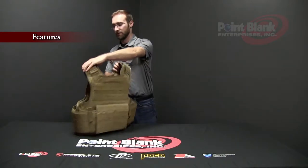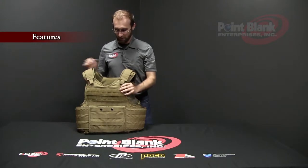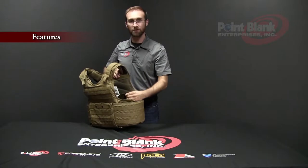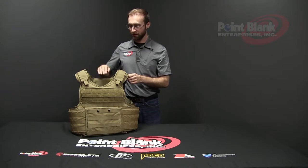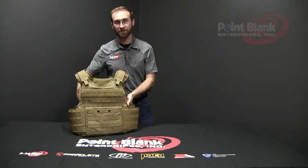There's a drag handle across the top, two-point adjustable shoulders, internal body spacer mesh, and an internal cummerbund to stabilize the load and weight of your kit. Additional extremity protection can be added with throat, collar, shoulder armor, biceps, and groin protection.